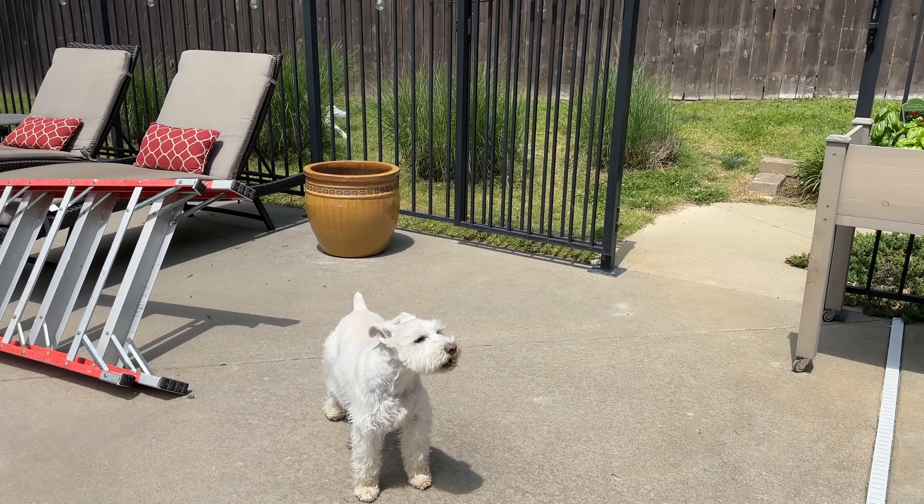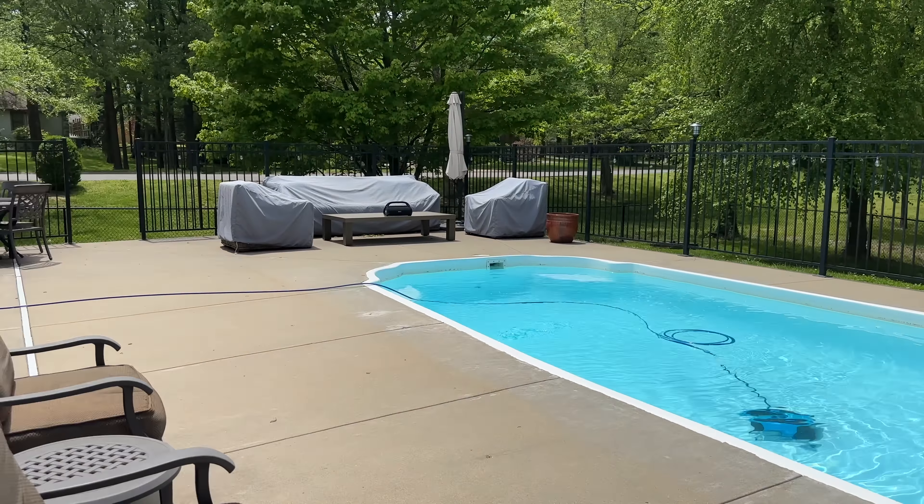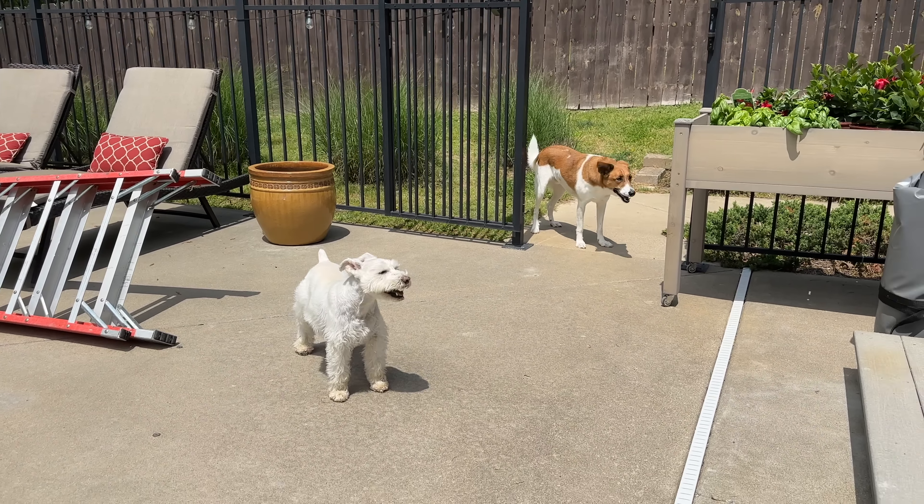Today is one of my favorite days of the year because I'm planting my Dipladenia! I have been waiting on this for over a month. I bought my Diplodinias, then it got too cold at night, so I have been nursing these in our garage every day for four weeks.